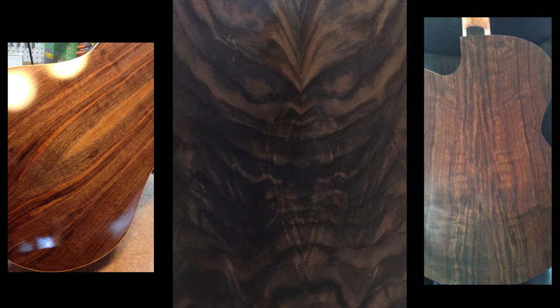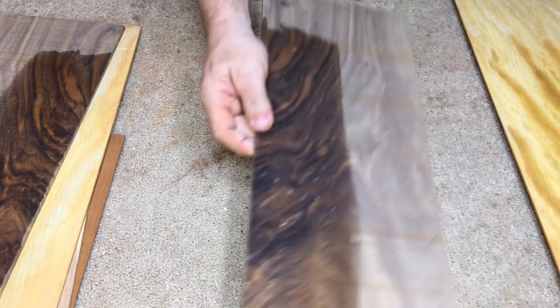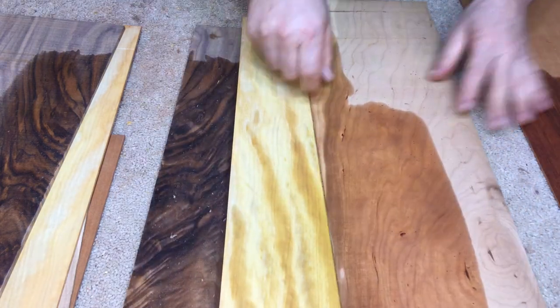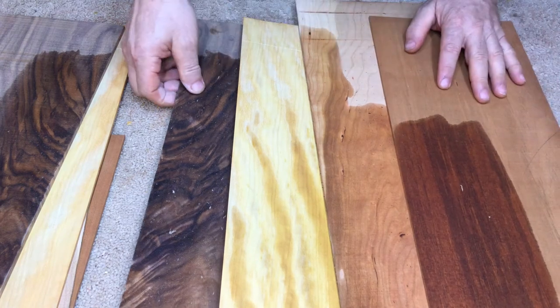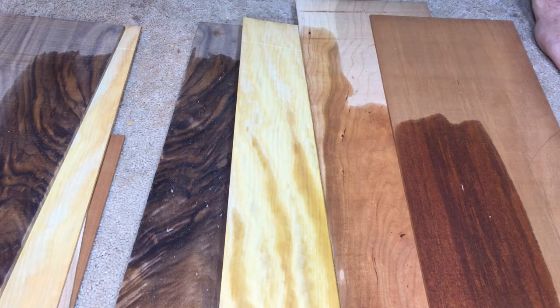So these are our four choices: we've got walnut, yellow heart, cherry, and mahogany. Let me know — make sure you subscribe and share and post this thing all over the place so we can get a bunch of people involved in this build. I'll talk to you later.